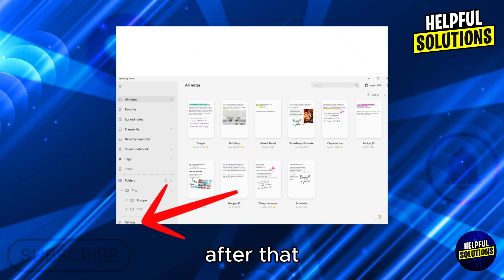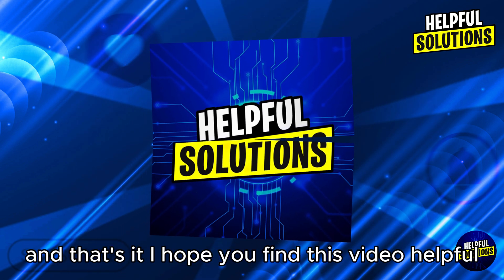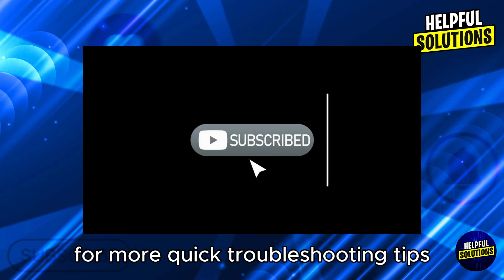On your laptop, open Samsung Notes, go to Settings, then Sync with Samsung Cloud, and verify syncing is active. And that's it! I hope you find this video helpful. Thank you for watching, and don't forget to like and subscribe for more quick troubleshooting tips.